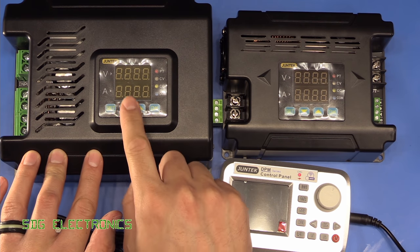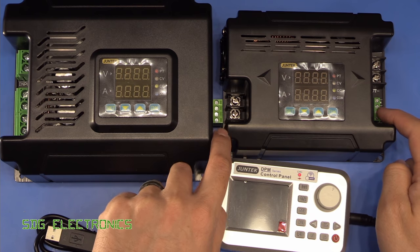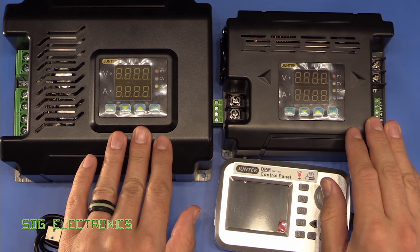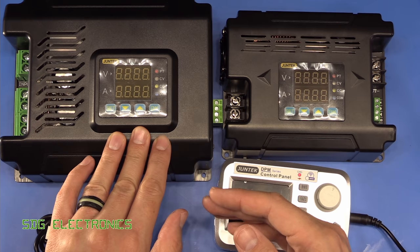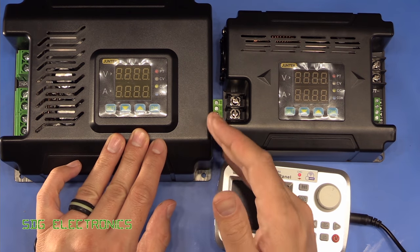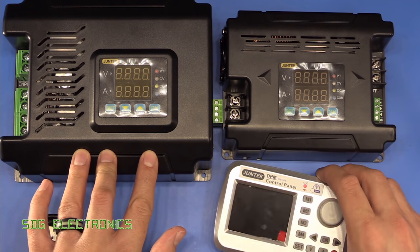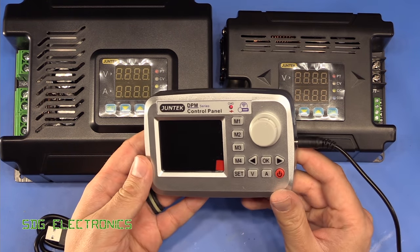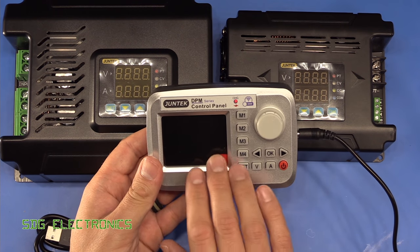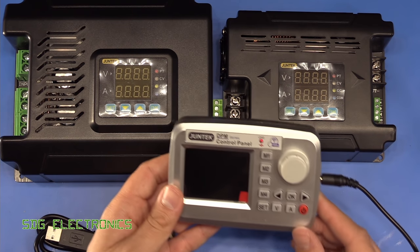You can set them to constant voltage or constant current modes, and these ones also have a couple of different communications interfaces — they've got RS485 and they also support Modbus, so if you want to use them for industrial control you can. They also both have wireless interfaces and they've provided this little wireless control panel which is a bit more user friendly for setting voltages and that kind of thing.